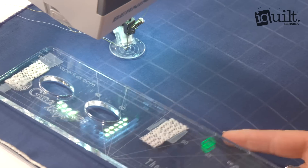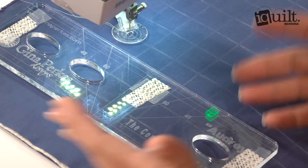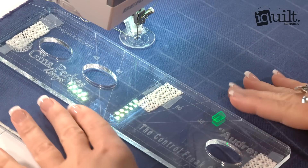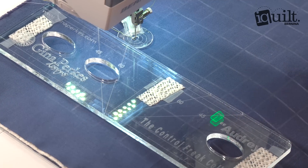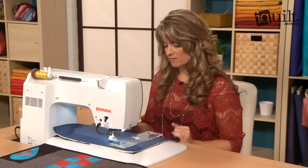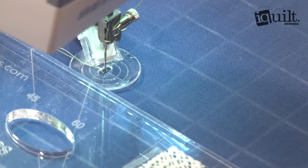This is the ruler that I'm going to be using. It's a long arm quilting ruler typically, so it's got a thick edge, and what that's going to do is just rest right up against my foot. I want to look at the line here so that I can see that it's nice and parallel to the line that I've marked.